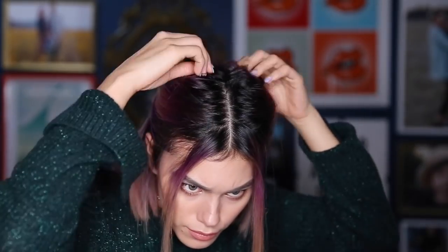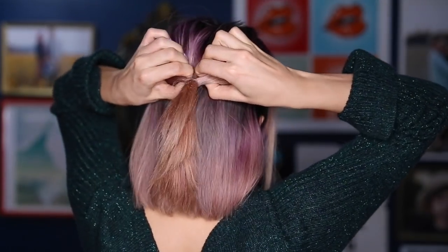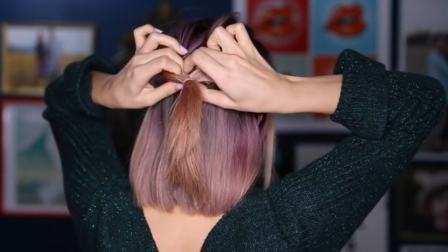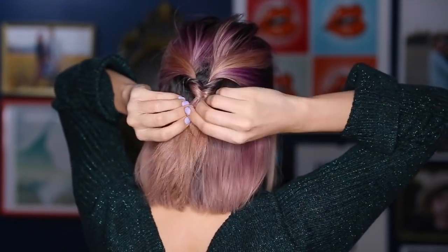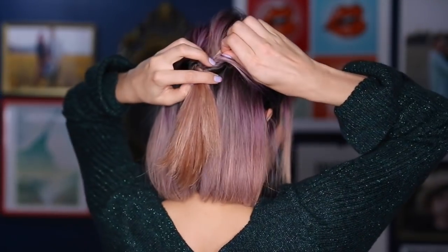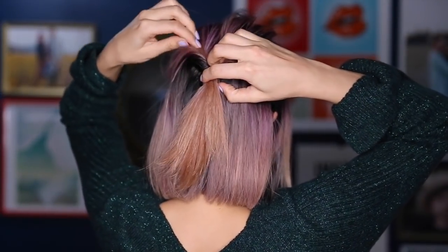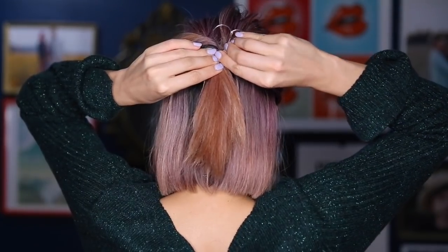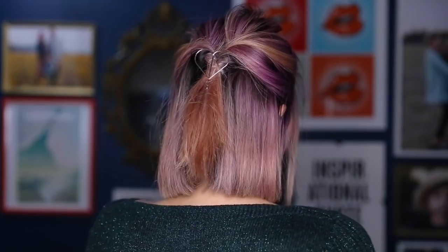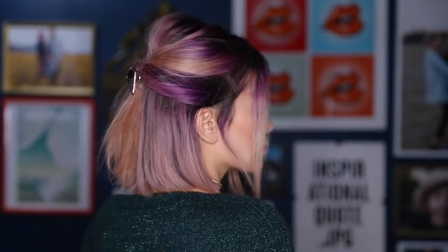I'm going to call this one a pull-through half updo. First I section off the top half of the head and secure it with an elastic, creating volume and pulling some pieces up. Using my fingers I make a little hole in the center of the section right above the elastic, and I'm pulling the pony through, flipping it all the way around so it goes through the hole. Next I pull at it and loosen it up — I want it a little more undone. Last but not least, I'm taking a clip that I got at Forever 21 and putting it right on top of the elastic. Just a cute little detail.